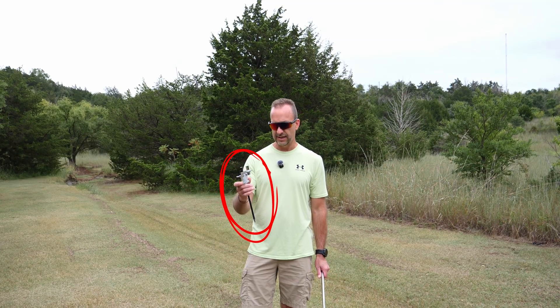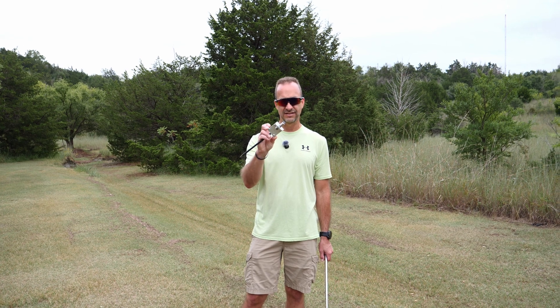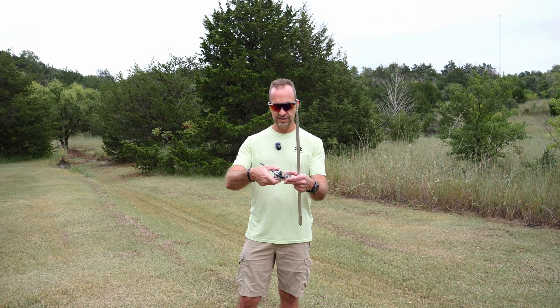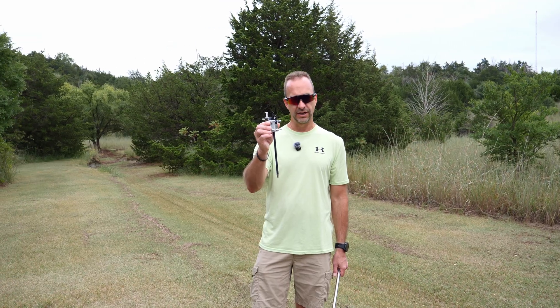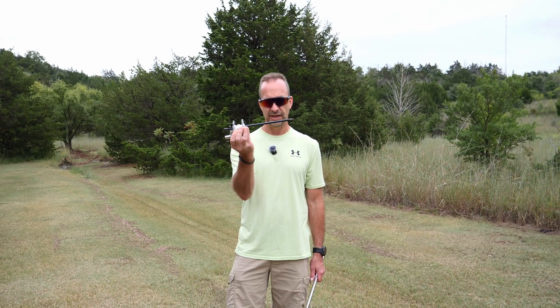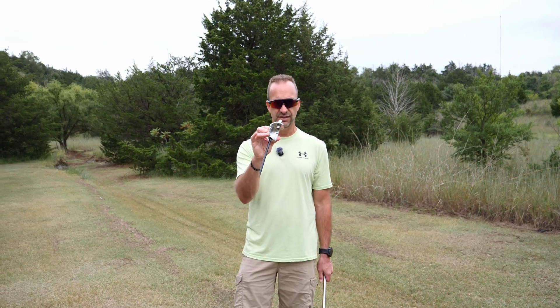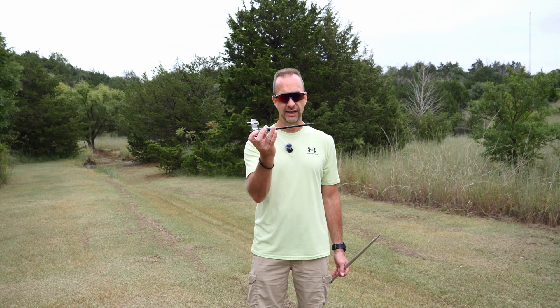What we have here is what I'd call a mirror mount, a trucker mount for CB or 10 meters — it's a three-eighths stud. You can take this apart and turn the bracket to mount it on a mirror, a semi truck, a pickup, or a pipe. I mounted this to a heavy duty tent spike. This mount costs about $15 to $20 on Amazon, and you can buy a tent spike at Walmart.